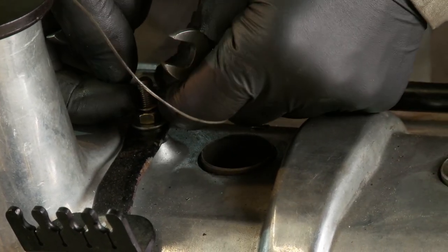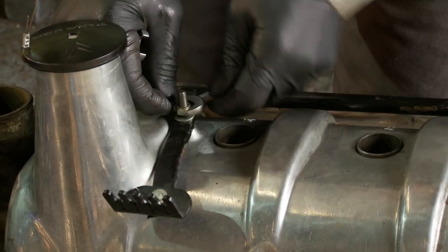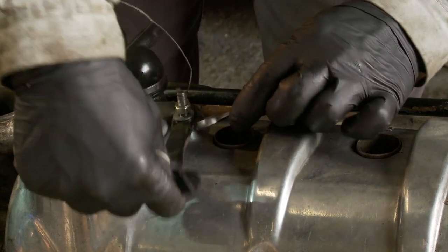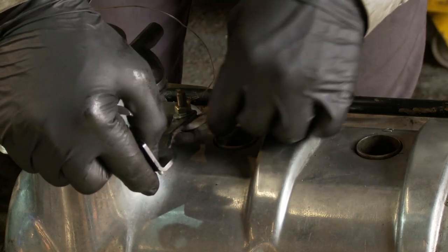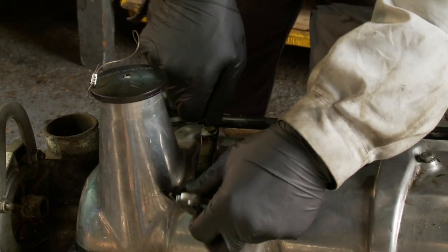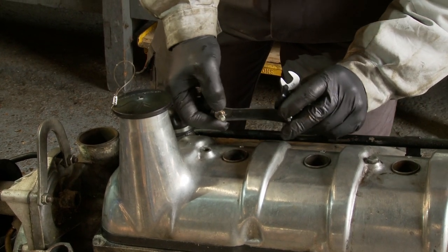We'll clean all that out of course before it goes back on — cleaning being one of the major things that you do when you're rebuilding anything. I'll just slacken that off so I can get to the bolt underneath, which is a different size — 12mm. I'm quite happy to take it off with all the bracketry attached to it. And as you'll see in a minute, there should be a copper washer under it — and there is.